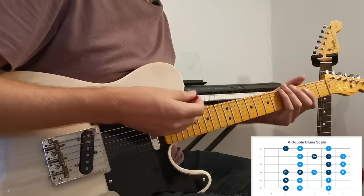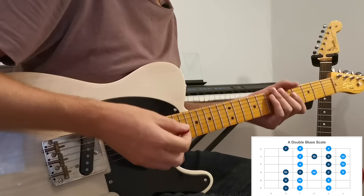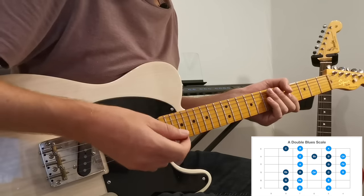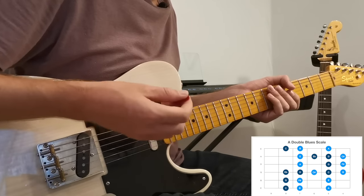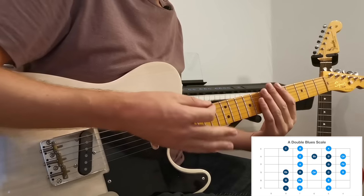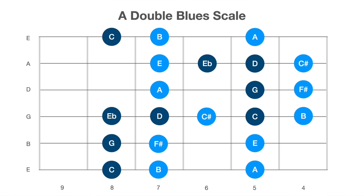There are a lot of notes here and this is not something that you're going to want to run up and down the scale with, but it's about having access to all these notes to pick and choose when you want to bring out a darker minor tonality versus a brighter major tonality. By using this double blues scale you get access to a much wider range of sounds all at the same time. In the diagram you'll see the brighter major scale notes in light blue and the darker minor sounding notes in dark blue.